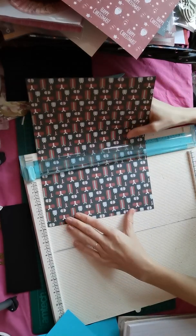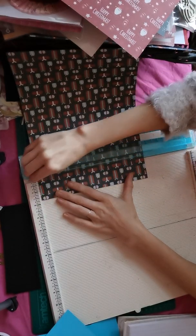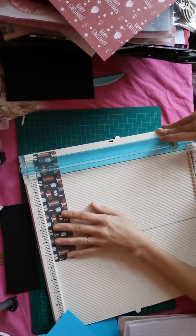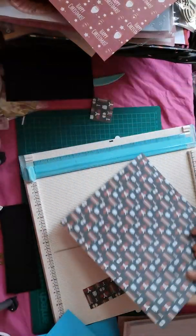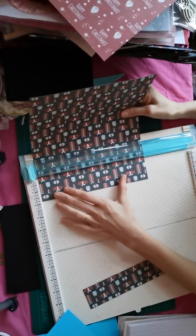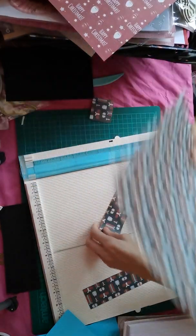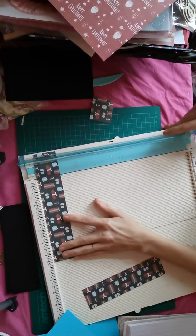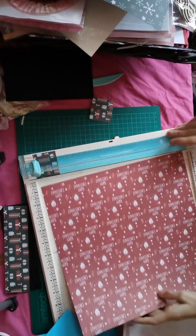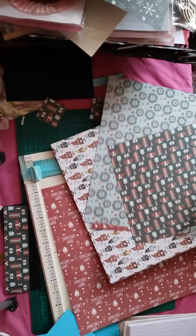The designer paper I want to be one and three fourths by six and three fourths, and I need two of them - two per holder. So whatever designer paper you're using, you're going to need the same amount. I'm going to put that paper to the side and cut it at six and three fourths. It is a lot of cutting, but it's not that bad, and the result is going to be amazing.